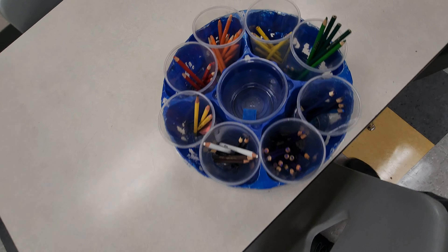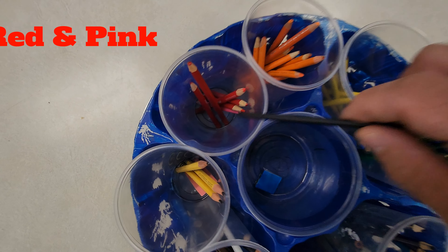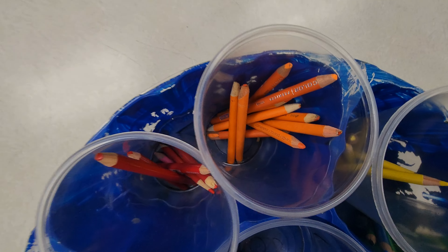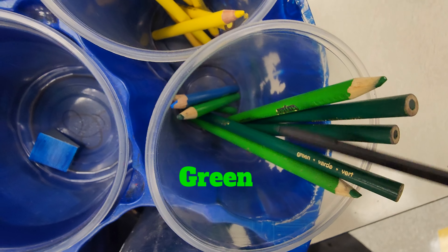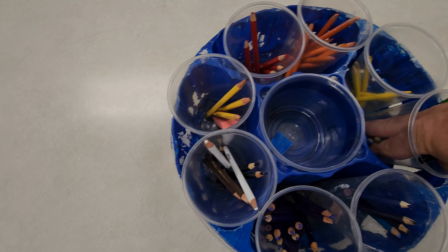At the end of class, these need to be organized as such: red and pink is okay to go with red because it is made from red, then orange, then yellow, then greens and all shades of greens. I can see there's a blue in there — we'll pull that one out and put it in the next cup, which is blue.